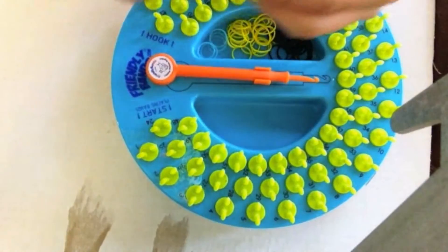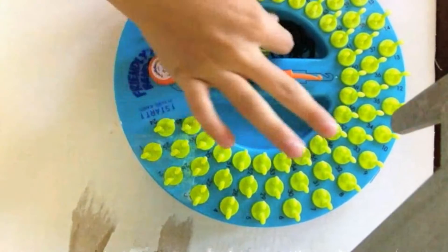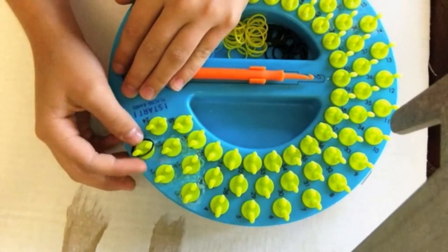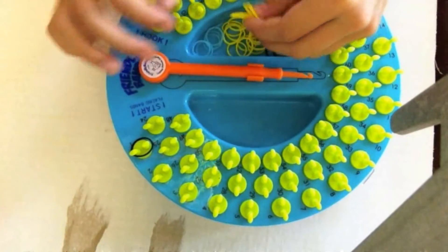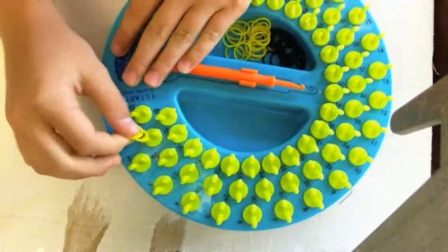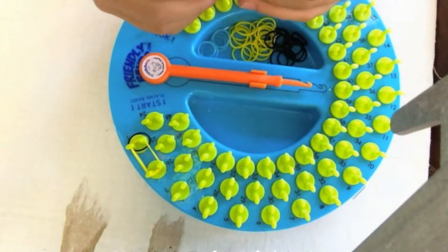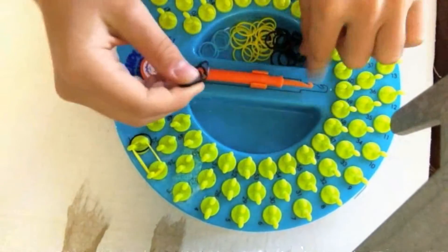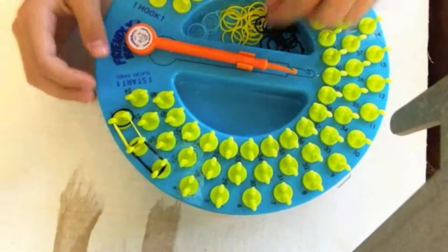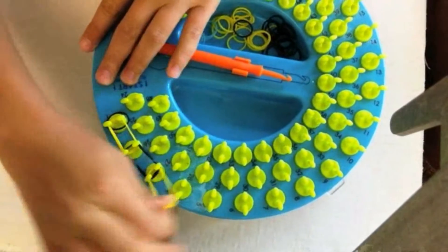Now I'm going to show you how to make the little bumblebee. First you're going to take one black and put it on peg one but just leave it there by itself. And then three yellow bands, and put them on peg one to two, and then three black, and put them from two to three, and then three yellow from peg three to four.